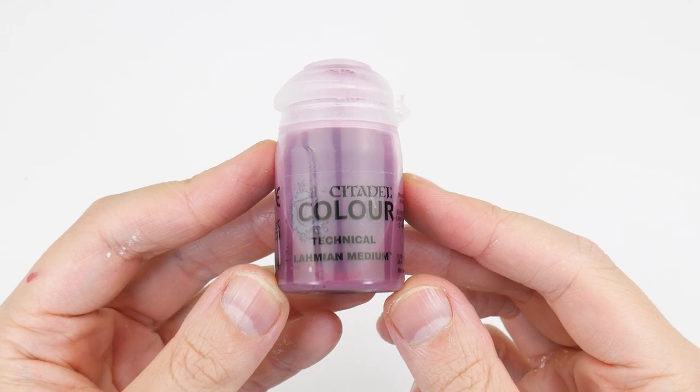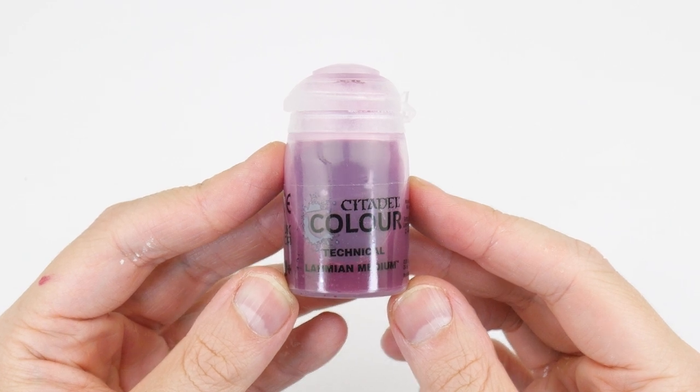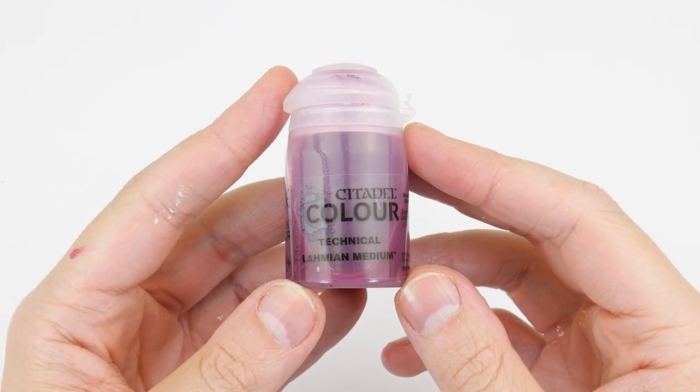I recommend mixing a pot of this thin wash, so we can use it on all of our Tyranid miniatures. This not only saves us having to go through the process of making it every time we need it, but it also means it's going to be the same consistently every time.